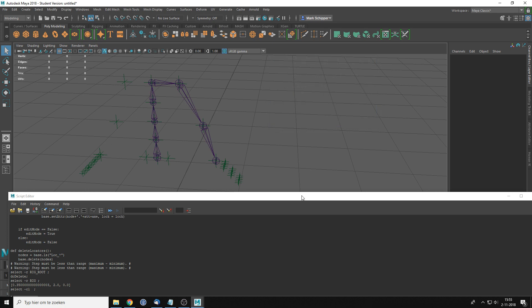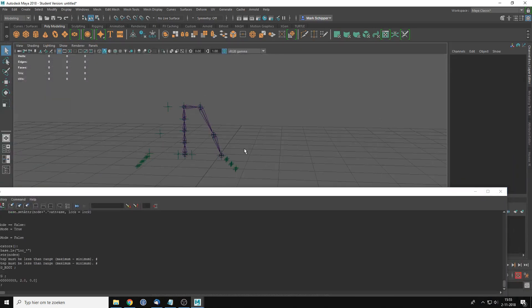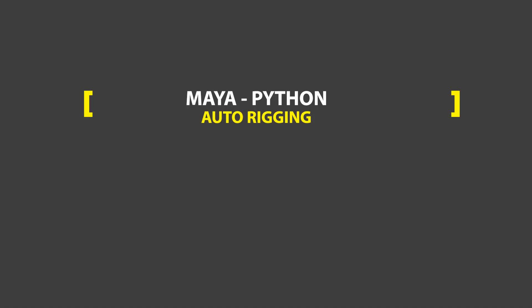Hopefully the next video will come a little sooner. I'll continue building out the entire rig, and in the next video we'll add IK and FK controls. I also hope to show you how to do OOP in Python, if I can get it working properly. Hope you enjoyed it, and I hope to see you again very soon.